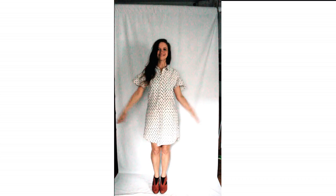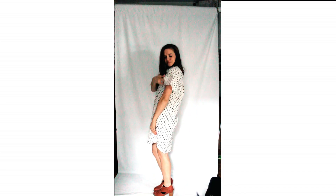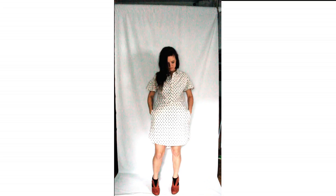Hello everyone! Here is my Morningside dress by French Navy with these fun little ruffles. I apologize for the lighting — it was getting dark and I just squeezed in this video. I love this dress.